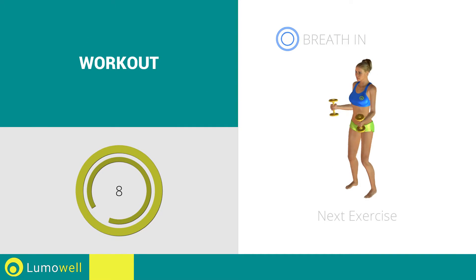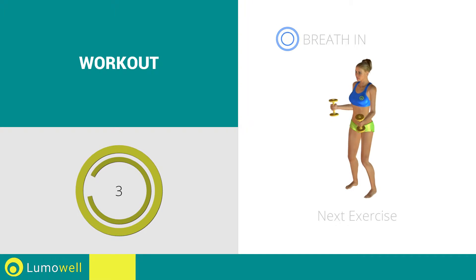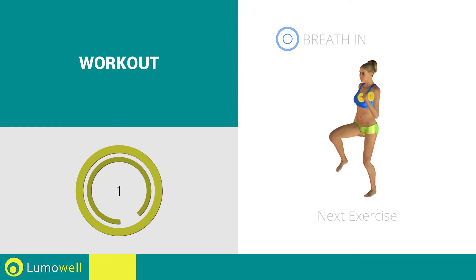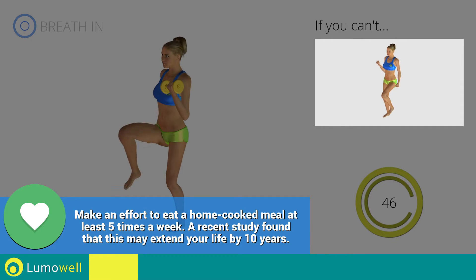Next exercise: high knee march, push, plus curl. Three, two, one, go! If you can't do it, try using lighter weights or not using them at all.